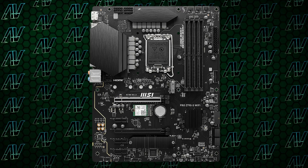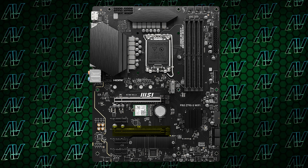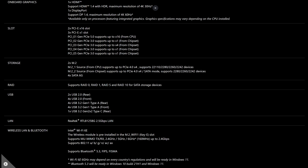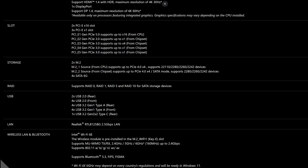What about PCIe expansion? Well, that is where things get weird. While you do have a primary PCIe Gen 5 slot and an additional 16x — but actually 4x — slot below it, you also have three PCIe Gen 1 slots for some reason. But here's the catch: all of them, apart from that primary graphics card slot, are Gen 3. That's right, you get no Gen 4 slots here.